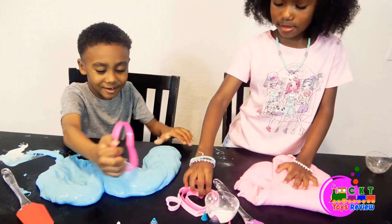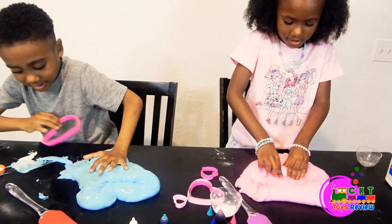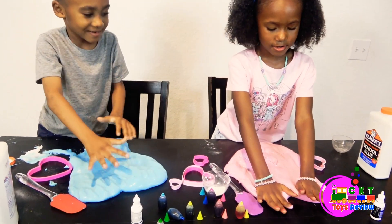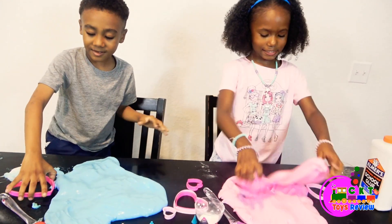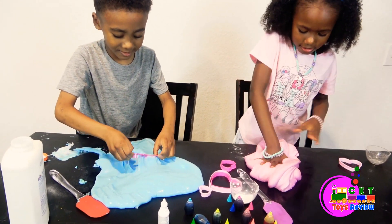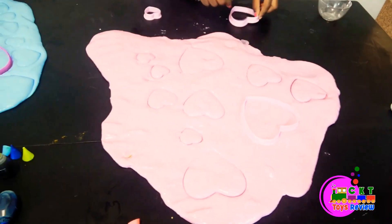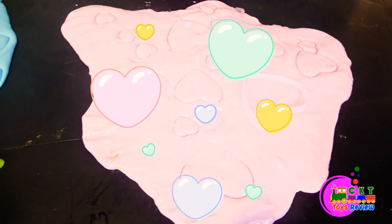Gotta use our hearts! I want this to help! A beautiful heart! Spread it out! Get this! And now I can get to do with a big heart! I need to spread it out! Wow! Give me the hearts! Whoa! Look at those hearts! Wow! A big one!